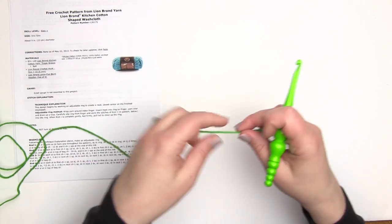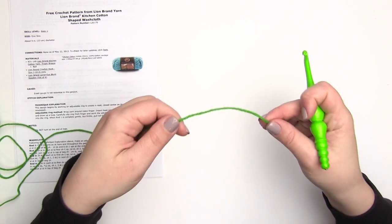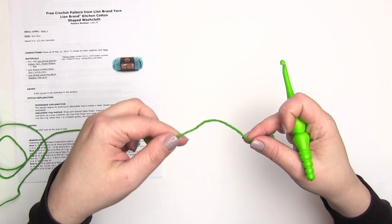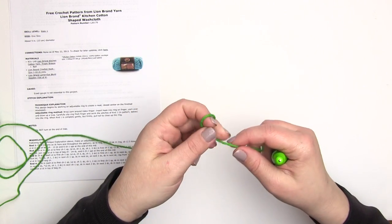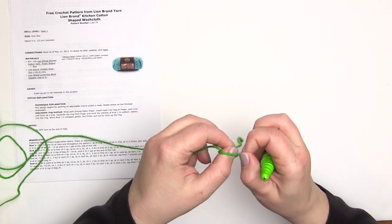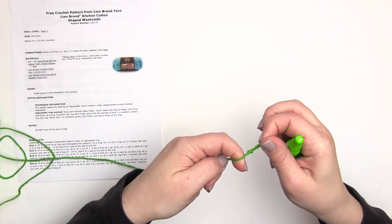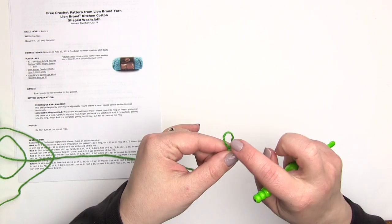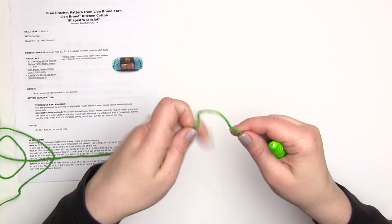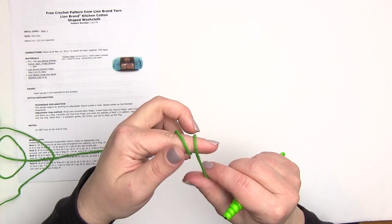Looking at our pattern, we're going to start with a magic circle. A lot of people do their magic circles a little differently. I'm going to show you how I do it. If you don't want to start with a magic circle, you can start with a slip knot like you normally would, but instead of putting your hook in right away, make it a little bigger and just treat that as your circle or ring to crochet into. But starting with the magic circle, I like to wrap around my finger twice towards me.